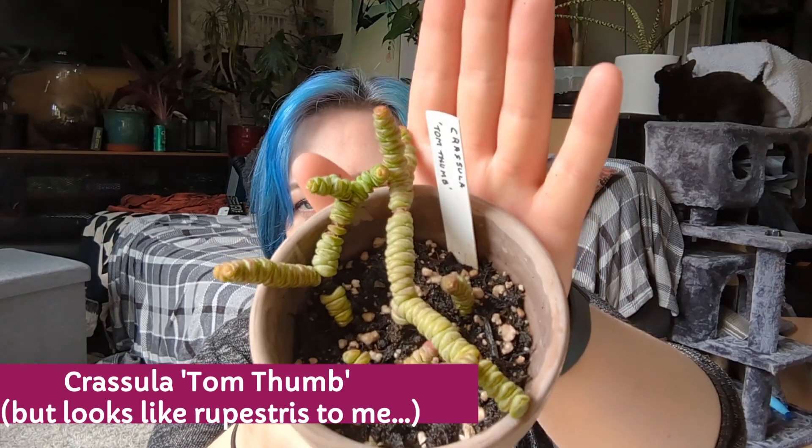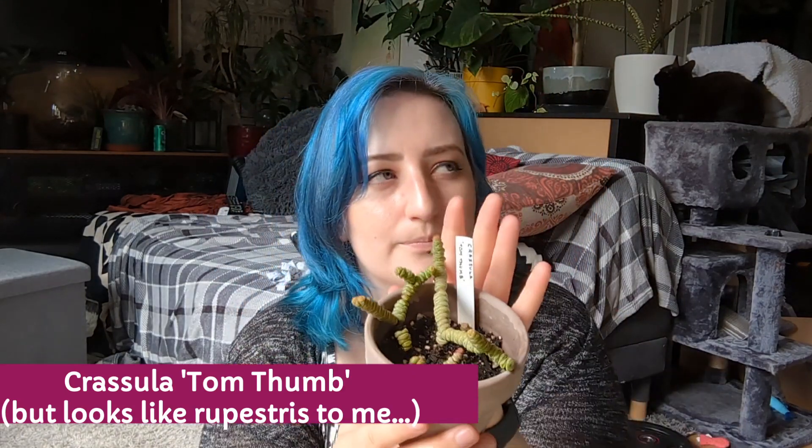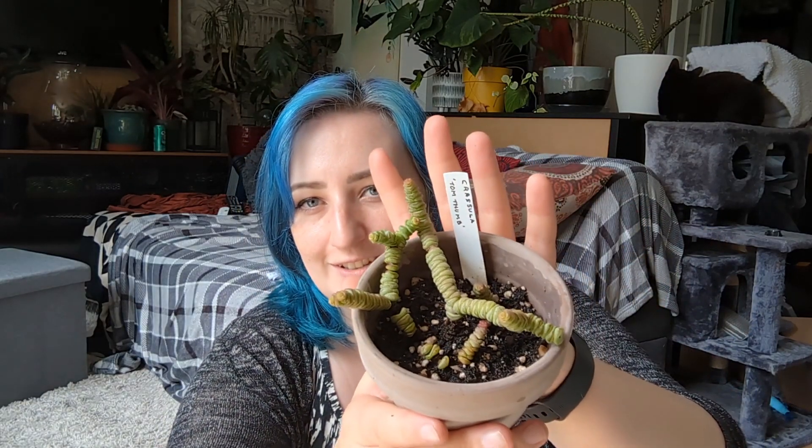This is Crassula tom thumb, and I think it's very cool — he's so weird, reminds me of a tardigrade for some reason. I love it. I'm going through a huge Crassula phase at the moment, and this one is very similar to the Crassula rupestris I lost in the greenhouse cull.